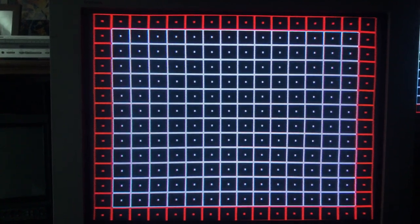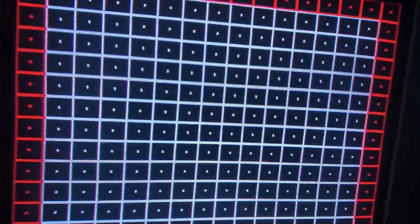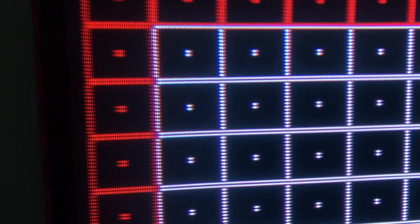As for convergence, let's get in here to the nitty-gritty. Excellent convergence in the center. There's a little bit off in the corners, as to be expected, but still quite good — probably nothing you'll notice while gaming.